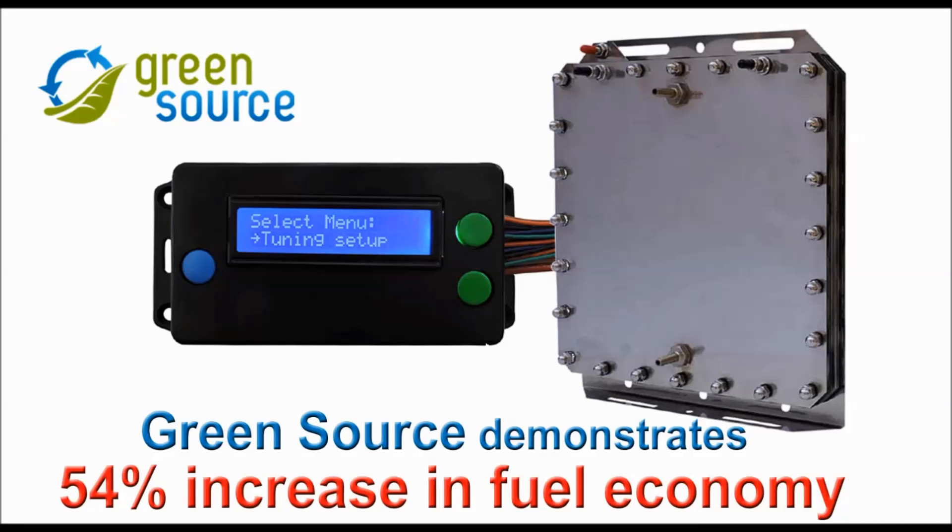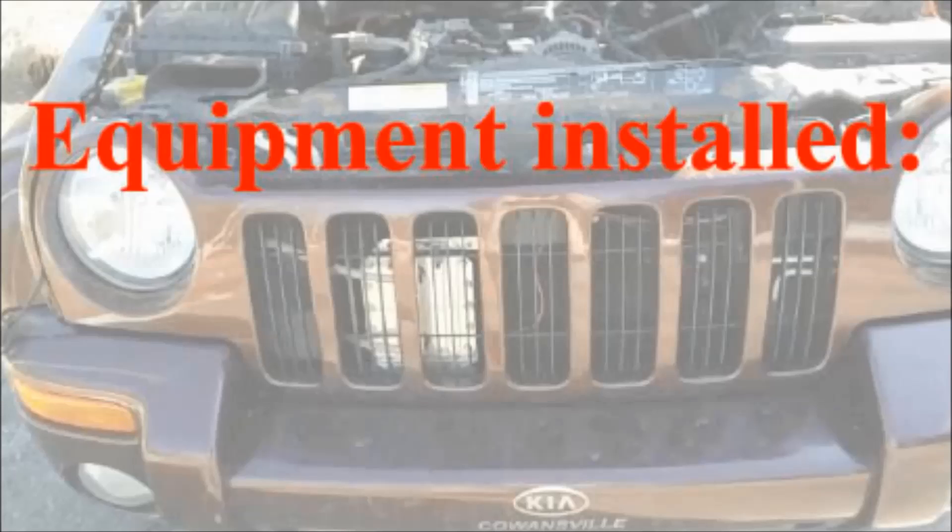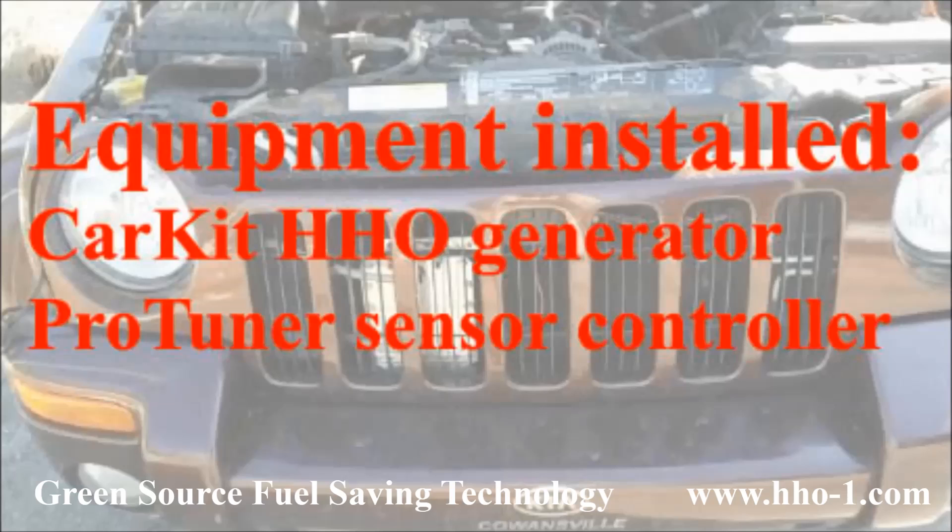Hello and welcome back to GreenSource. In this video we are demonstrating fuel saving results of our CarKit Hydrogen Generator and our ProTuner Sensor Controller.